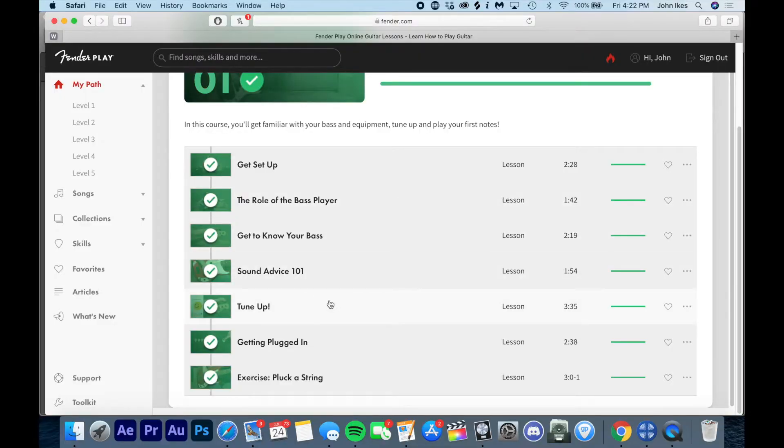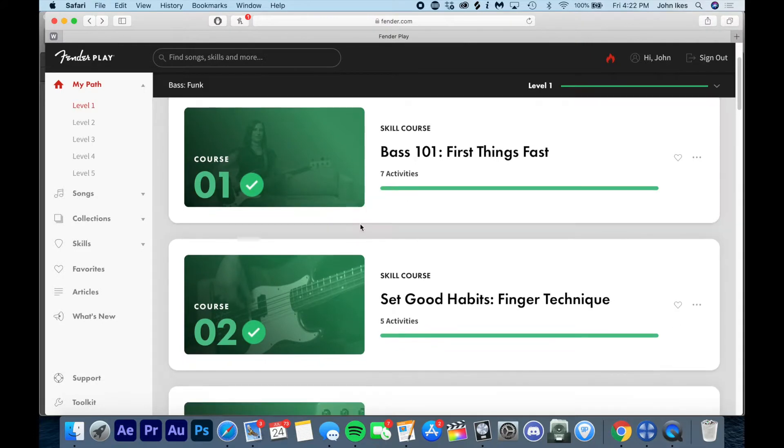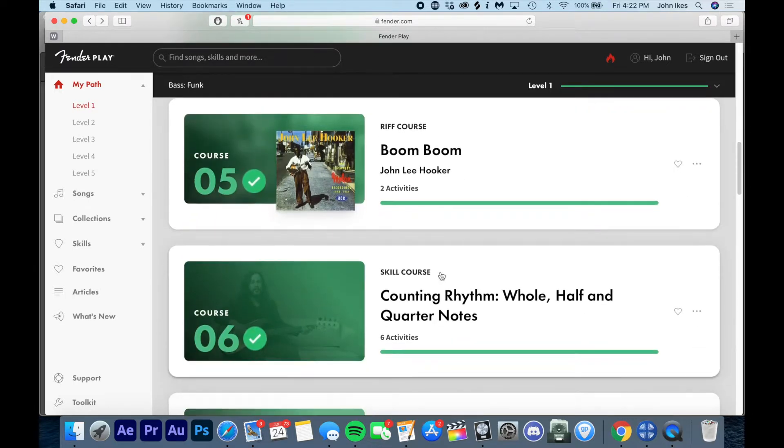They teach you how to plug in a string, how to tune your bass, what a tuning peg is, and how to get plugged into an amplifier. All of it uses Fender-branded equipment, so if you have a different kind of bass it's not going to stop you from learning — but of course, being Fender, they're going to use their own stuff in these videos. The first course is very much about setting up good habits and teaching you how to read tab and all that.